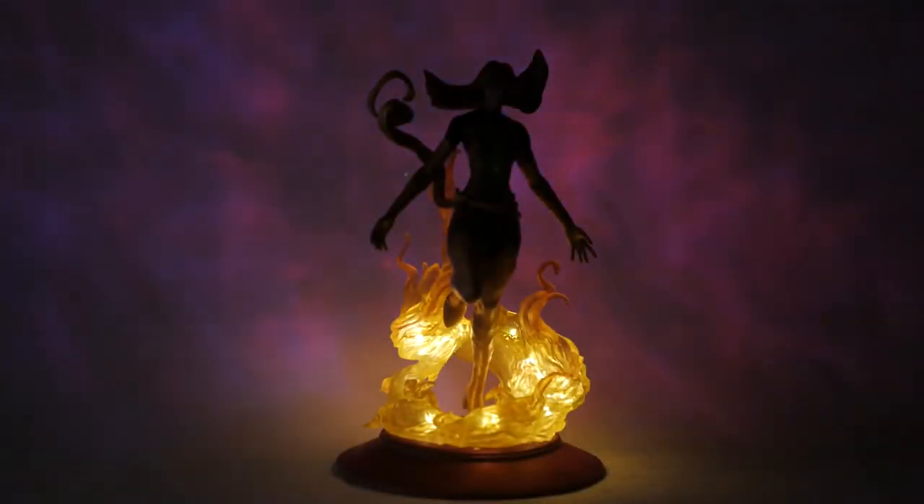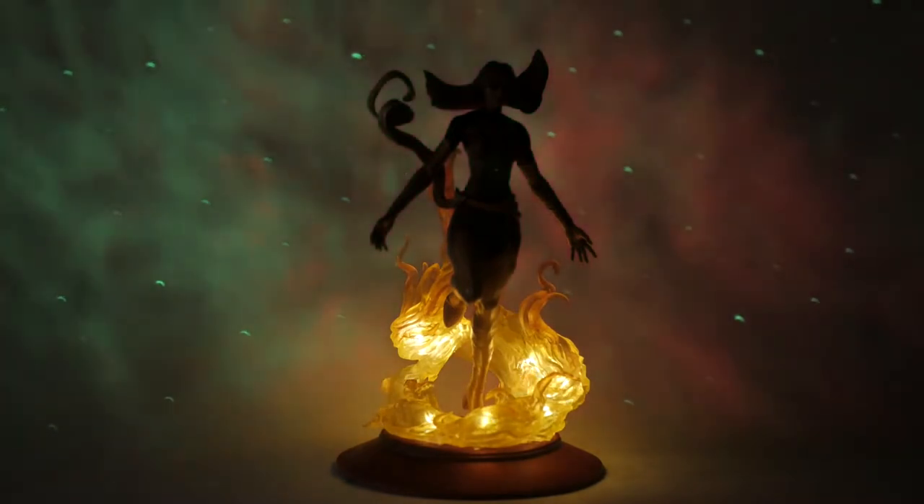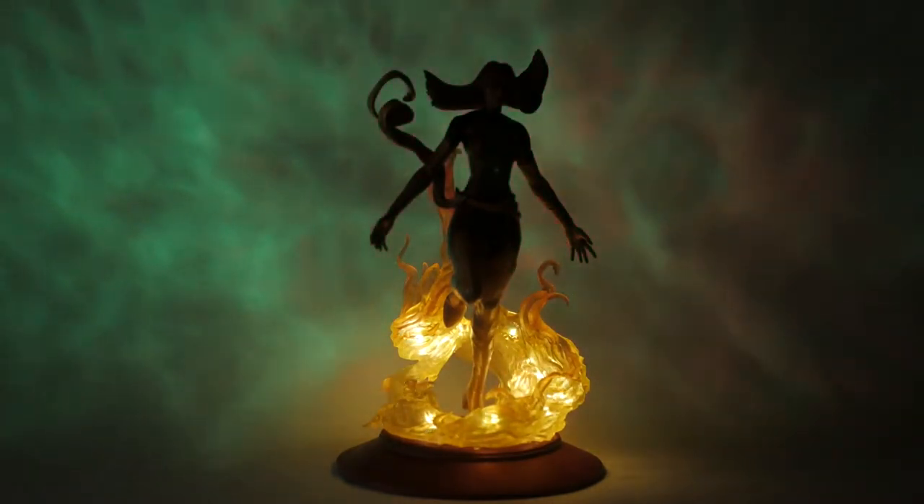It's been a while since I've made a video, and there's no better way to kick it off than with the new Marvel sculpt. Let me show you what I made and I'll go over everything I did to create this piece, including printing, painting, and lights.